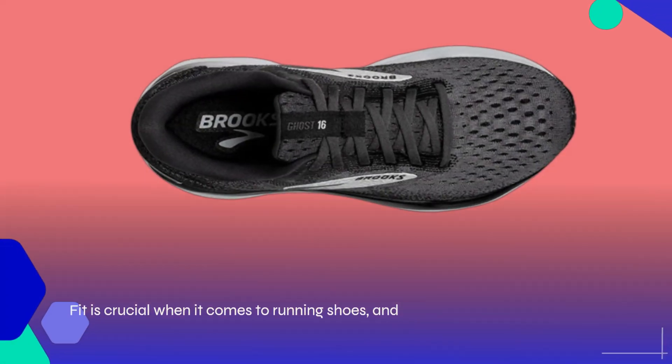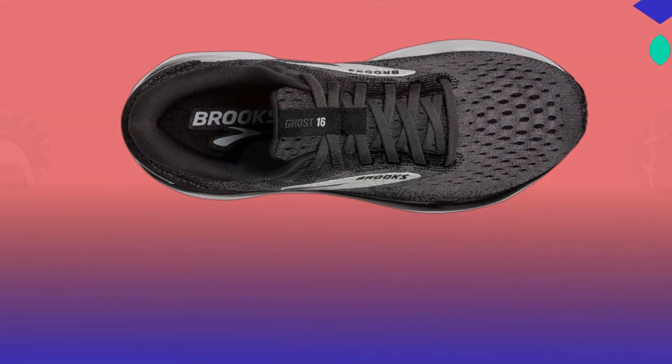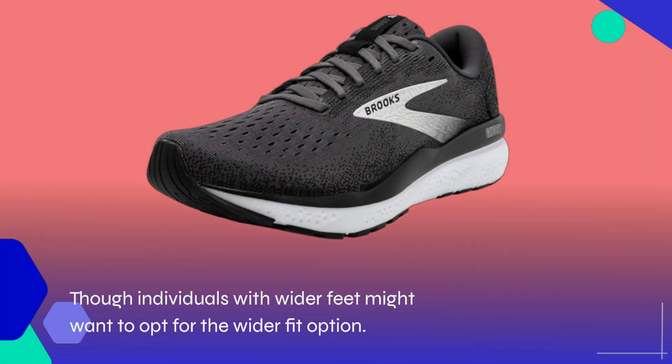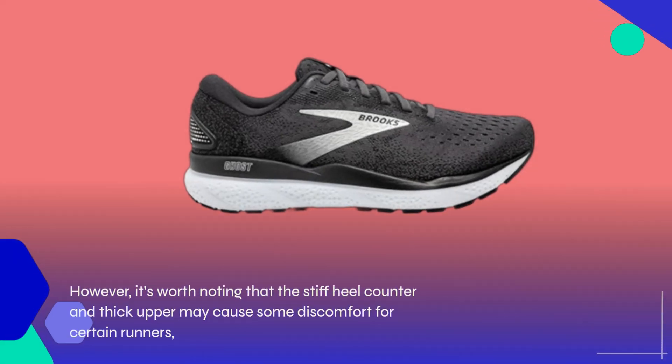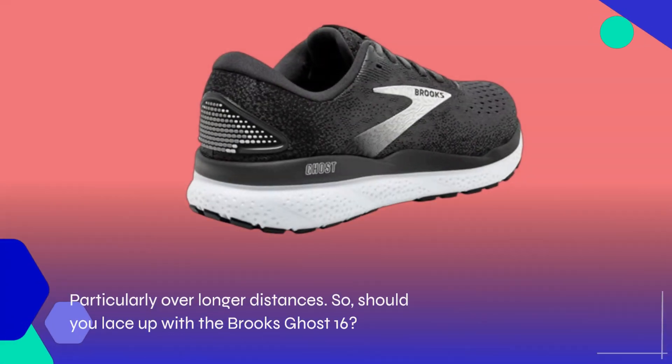Fit is crucial when it comes to running shoes, and both my colleague and I found the Ghost 16 to fit true to size. The ample padding around the ankle and tongue enhances comfort, though individuals with wider feet might want to opt for the wider fit option. It's worth noting that the stiff heel counter and thick upper may cause some discomfort for certain runners, particularly over longer distances.